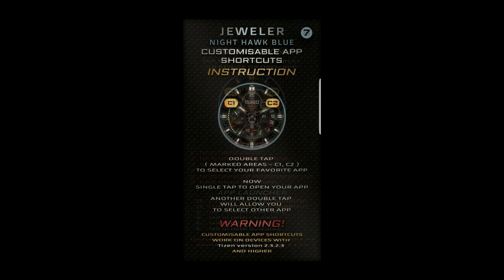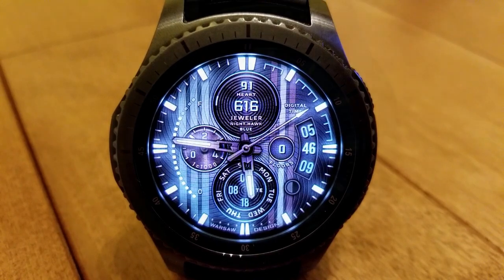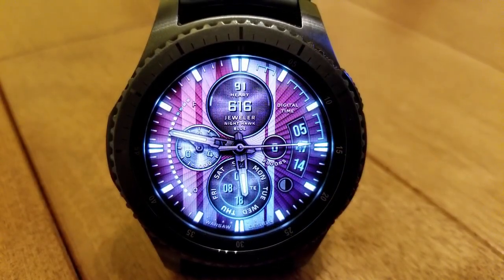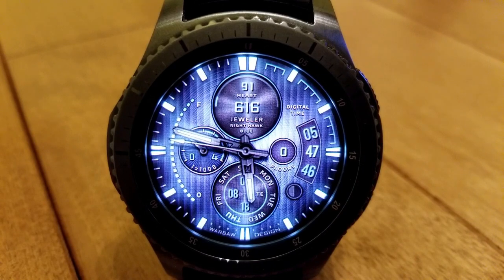The level of customization choices is actually quite mind-boggling. You have 20 million different theme combinations in total to choose from. I think you'd be pretty hard-pressed to find any other watch face that offers that kind of customization, but that's the kind of value that Jeweler regularly provides. And yes, it also has that stunning active loom.